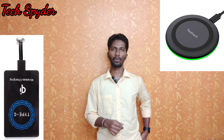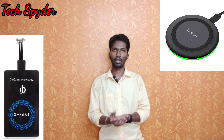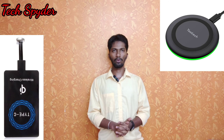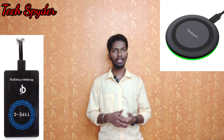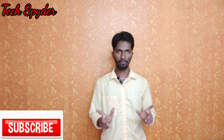If you have a wireless charging pad, you can use it. If you're interested in buying this, the link is in the description below. If you enjoyed this video, subscribe to the Techspider channel. Until then, this is Spidey, signing out.